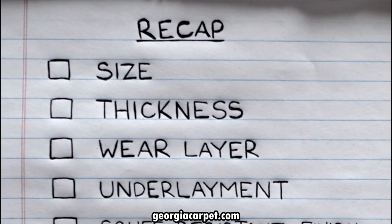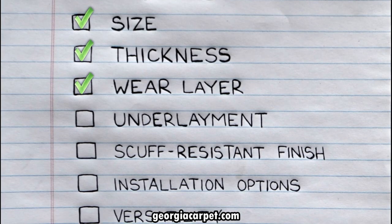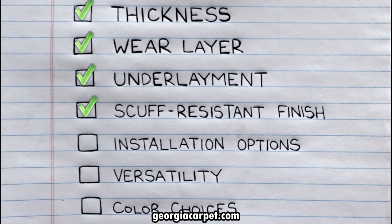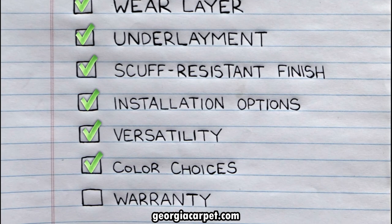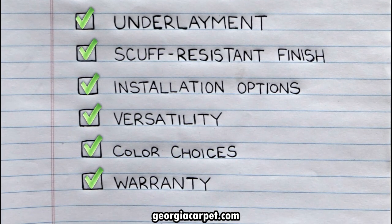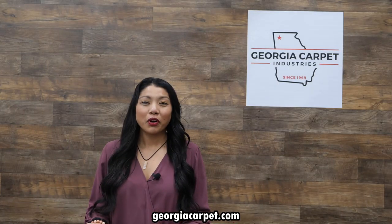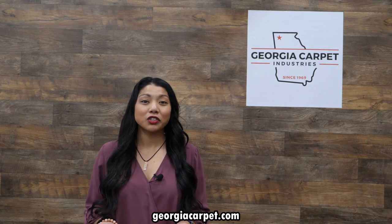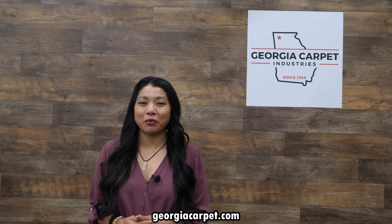So there you have it. With its size, thickness, wear layer, underlayment, scuff resistant finish, installation options, versatility, color choices, and incredible warranty, Shaw Titan HD Plus Platinum is a flooring option that ticks all the boxes. For more information on Shaw Floorte products, check out our website at georgiacarpet.com or visit our showroom in Dalton, Georgia. We hope you consider Shaw Floorte Titan HD Plus Platinum Luxury Vinyl Flooring for your next flooring project.